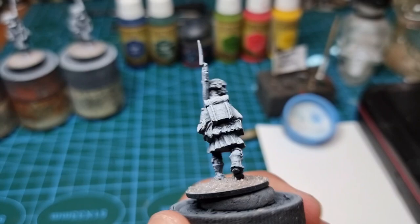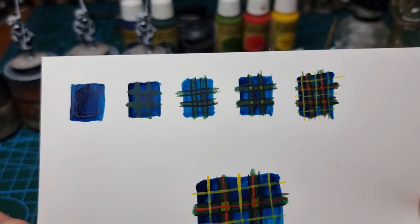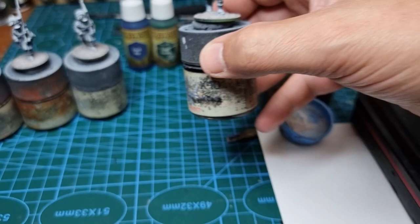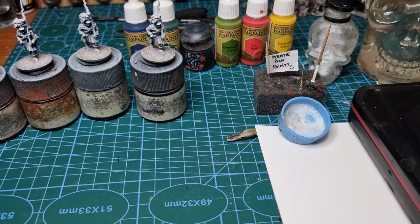I'm loosely basing the tartan on the 73rd Perthshire, so it's quite a complicated tartan. I've done this little widget-y thing here to work out the colour scheme for you, and the only difference is the square sizes, but on the smaller miniatures that's not going to be so predominant. And where there's folds, that's going to help you get away with a lot of stuff as well.